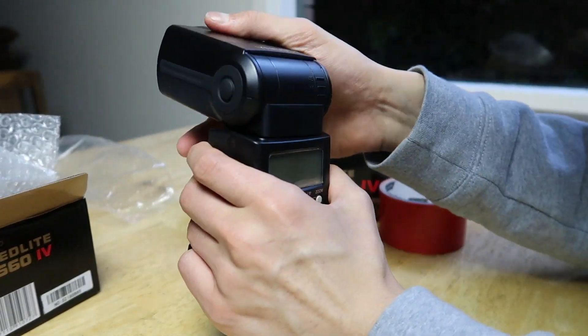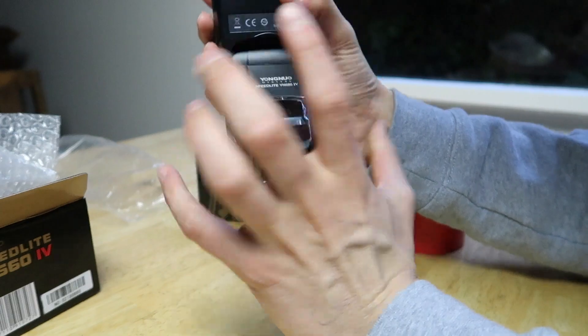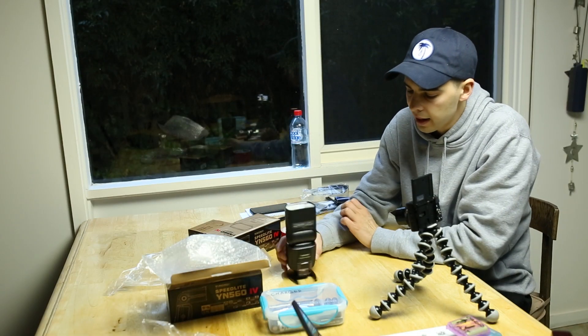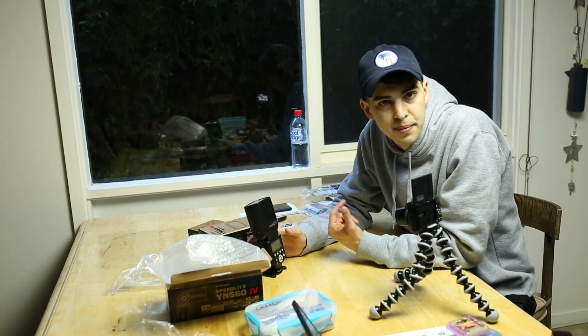It feels a little more firm to adjust, but pretty much the same size and weight. Let's open up the other one and get some batteries inside them.